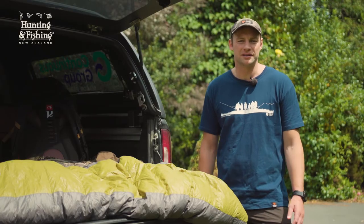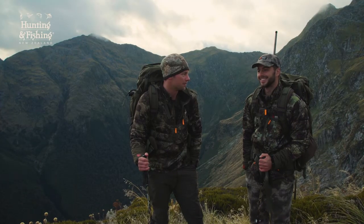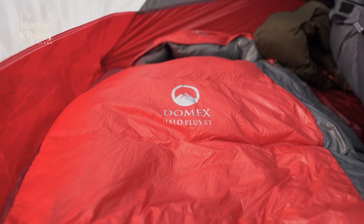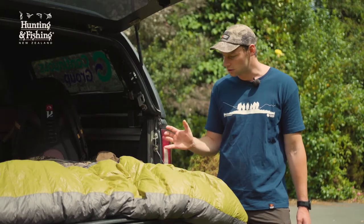There's always been a bit of a wives' tale among hunters that you should never wash down products, and I must admit I thought that myself for quite a long time. But a bit of research is showing me that if you're regularly using a down product, washing it every year — or every few years for less use — will keep it in tip-top shape, and it's a super easy process.